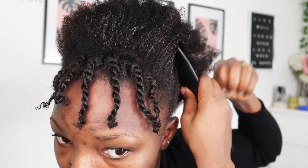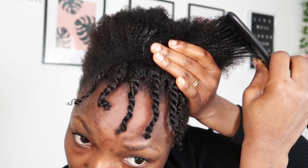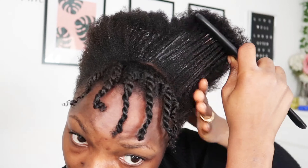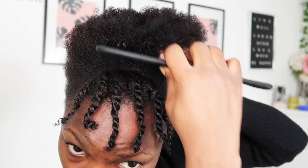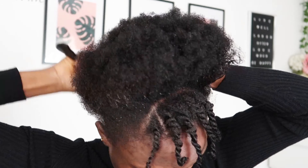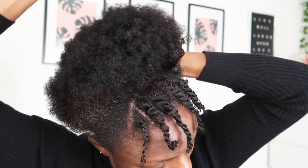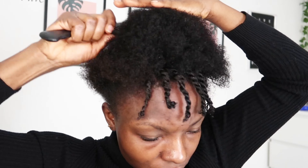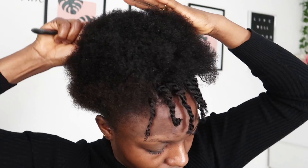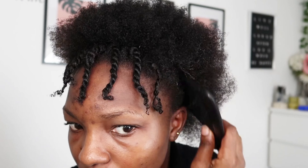Spraying water first helps you avoid or minimize hair breakage. You can see it's easier for me to comb through rather than going in straight away with a comb on dry hair. As you know, 4C natural hair can be so dry that it really hurts when you comb it without wetting it first. I make sure all the curls are loose and the hair is well combed before going in with my gel — looking from the top you can see the hair is now fluffy and soft.